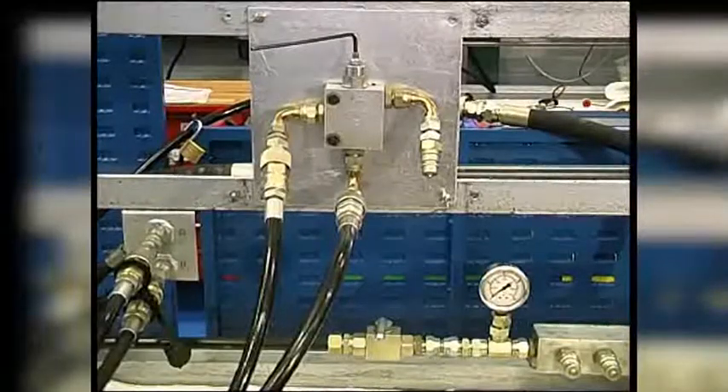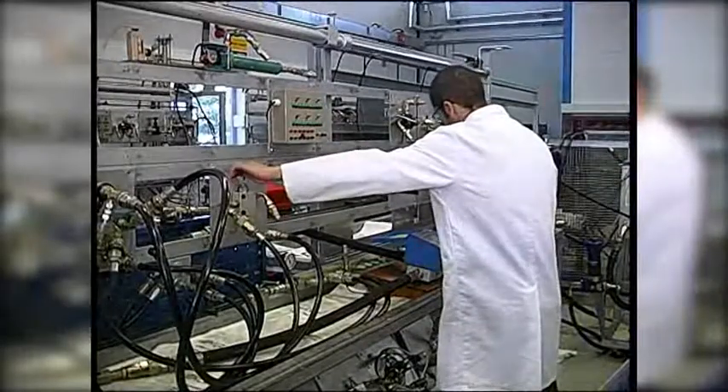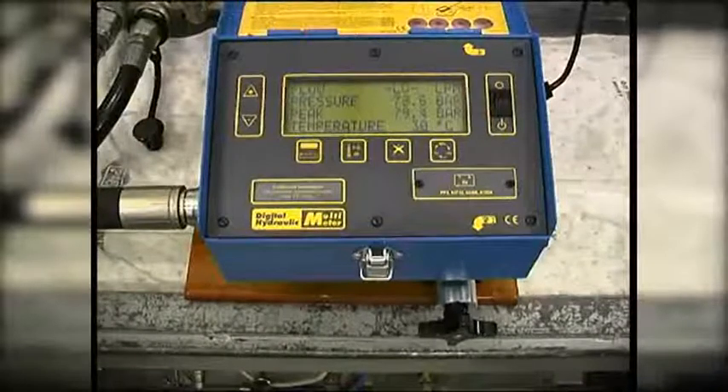The relief valve is currently set at 77 bar, which we need to adjust to 80 bar. With the relief valve now at 80 bar, we can test the relief valve works repeatedly.